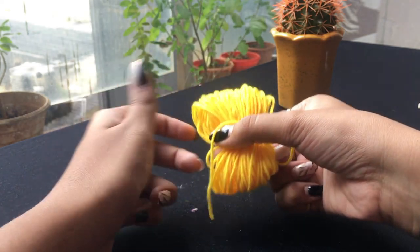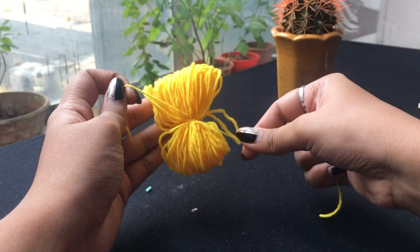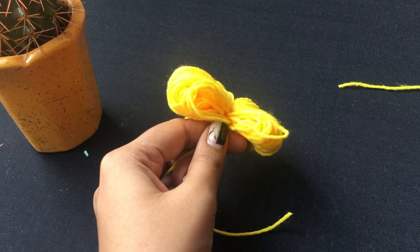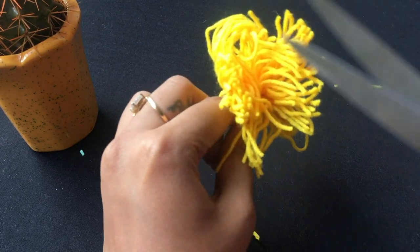Once you have done tying, take it off and secure it nicely. Now take your scissors, go in between those loops and cut it.